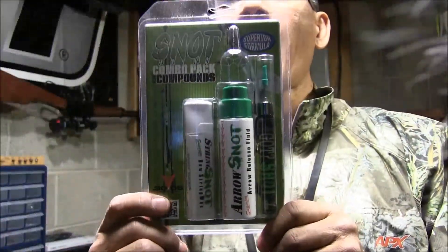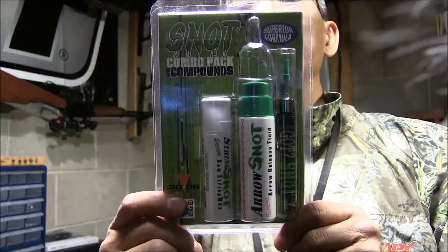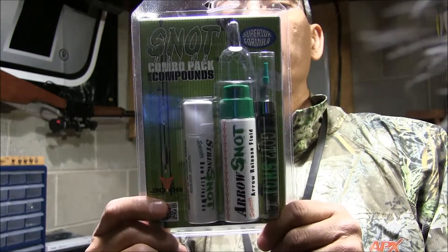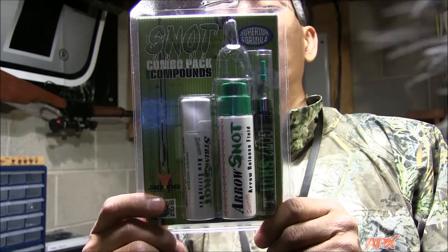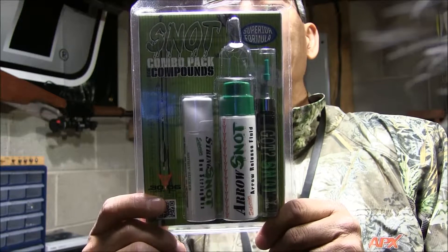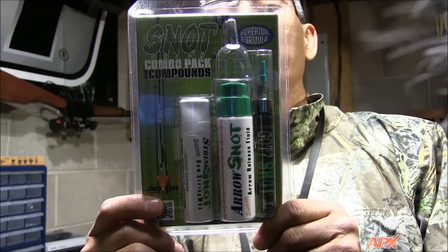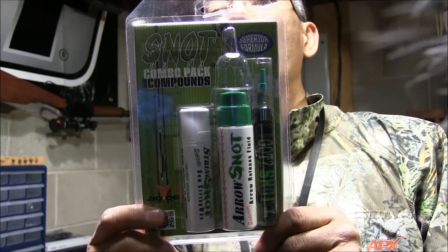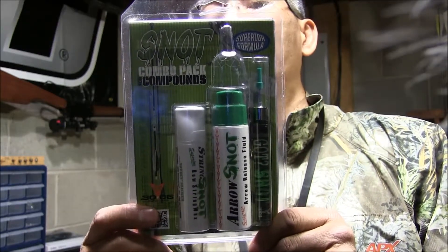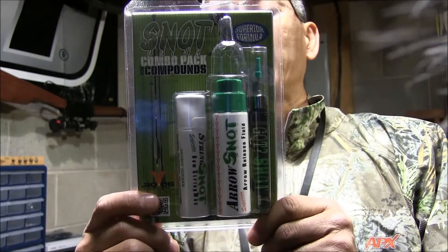What I have from 30-06 Outdoors is the Snot Combo Pack for Compounds. It is 100% odorless, provides protection and prolongs life, increases performance and durability, easy application containers, environmentally safe, will not freeze, rated at minus 25 degrees Fahrenheit, non-flammable and non-toxic.